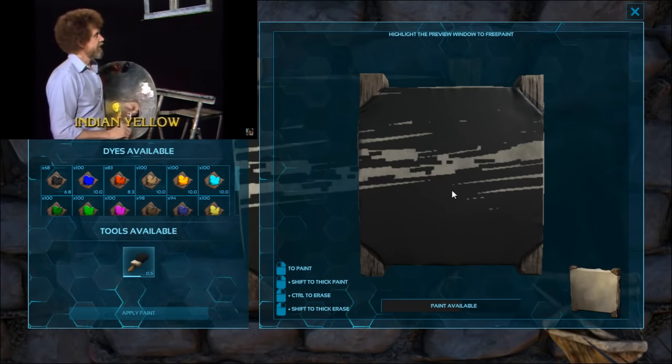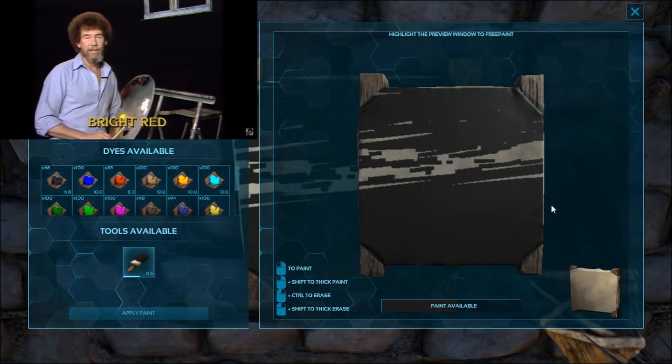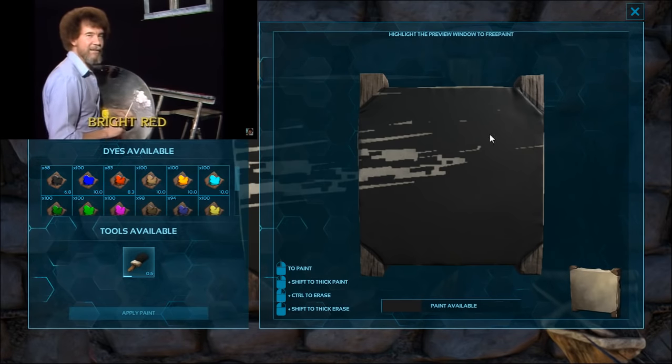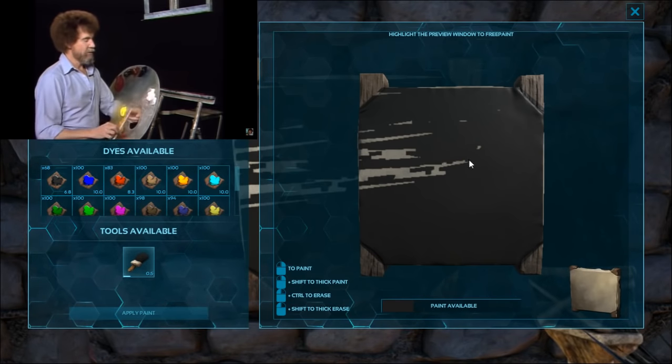This particular painting I'm going to do today came to me — the idea did — in the form of a postcard from a young man in Arizona. So if you're watching, thanks. You know who you are. You're about 11, 12 years old, and we write each other.